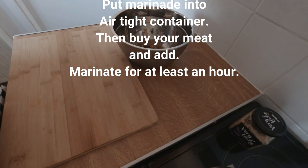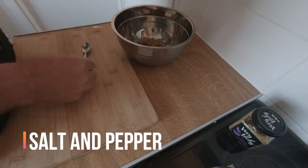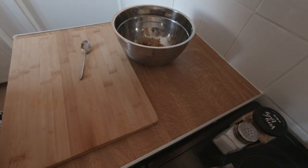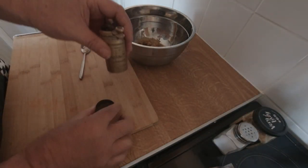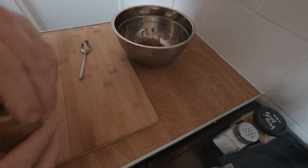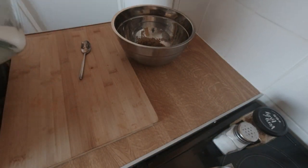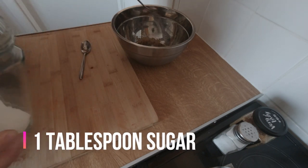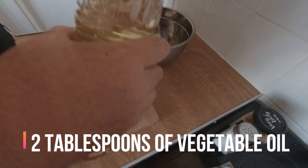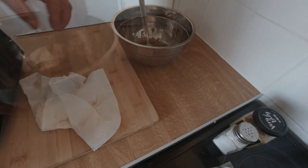Salt — spooning that. Black pepper. A tablespoon of granulated sugar. Vegetable oil, two tablespoons.